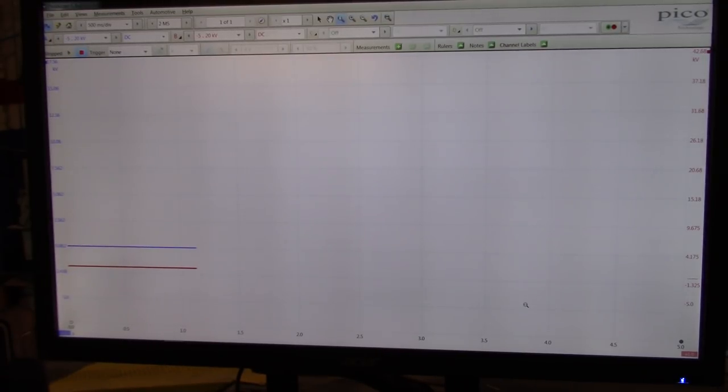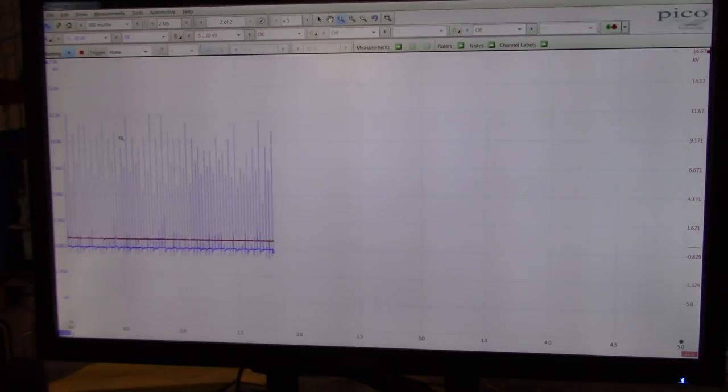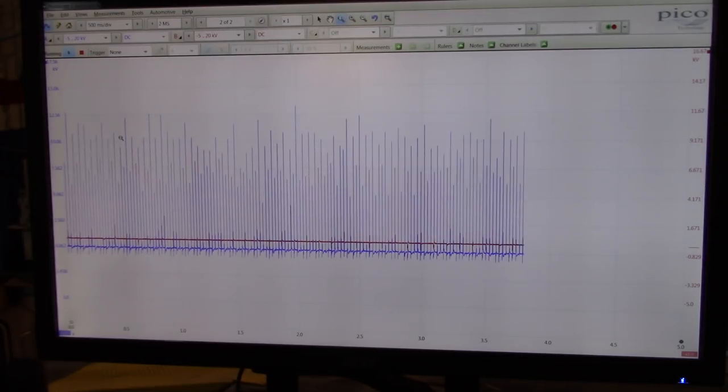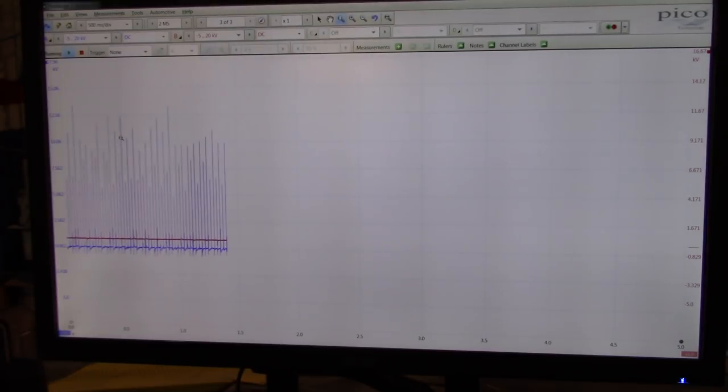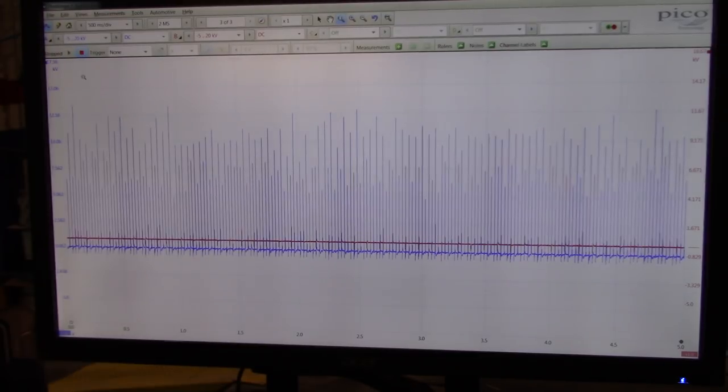The misfire is very quick — just the first start, and it seems like it was disappearing in about five seconds. Starting the car again — I don't feel much misfire now. The scanner isn't picking it up anymore either. This is only about five seconds, guys.